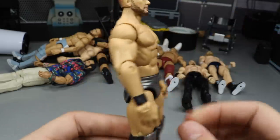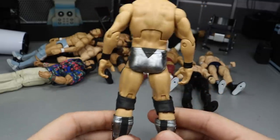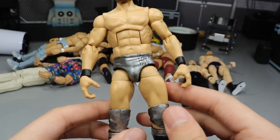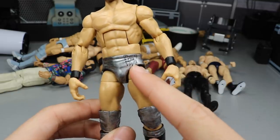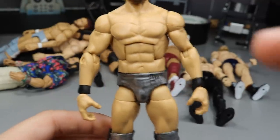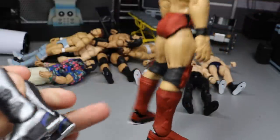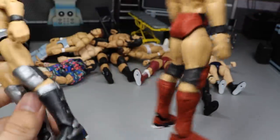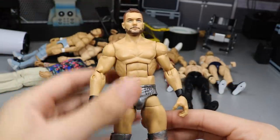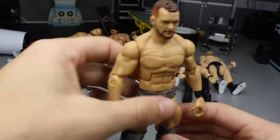Next up we have the Extreme Rules Finn Bálor in the silver or gunmetal gray with the black stuff all around it — from when he fought Baron Corbin. I really liked the way this custom turned out. We got the bright silver on there, BC logo, little triangle pattern, and the Bálor Club logo decal added. This one is completely finished — I don't have anything else to do with it. Thank you to Curb Stomp for the epic decals.